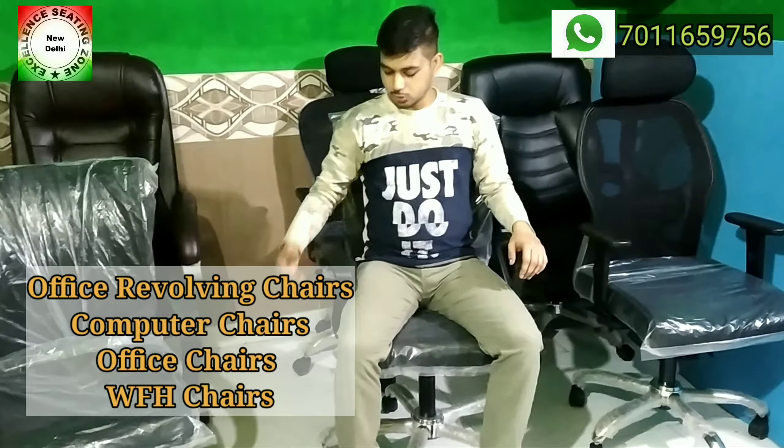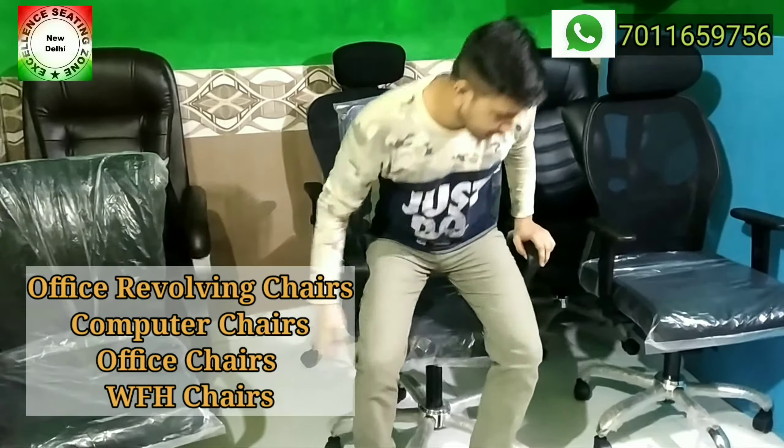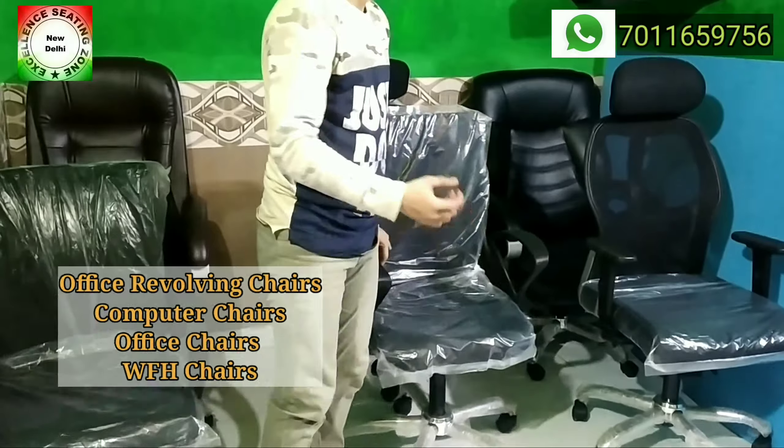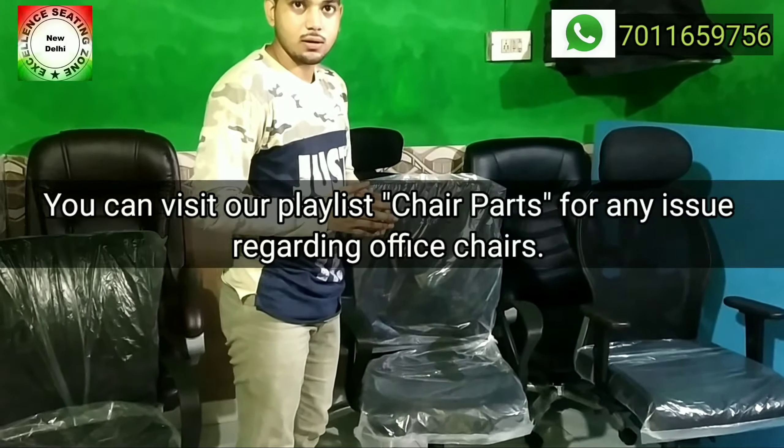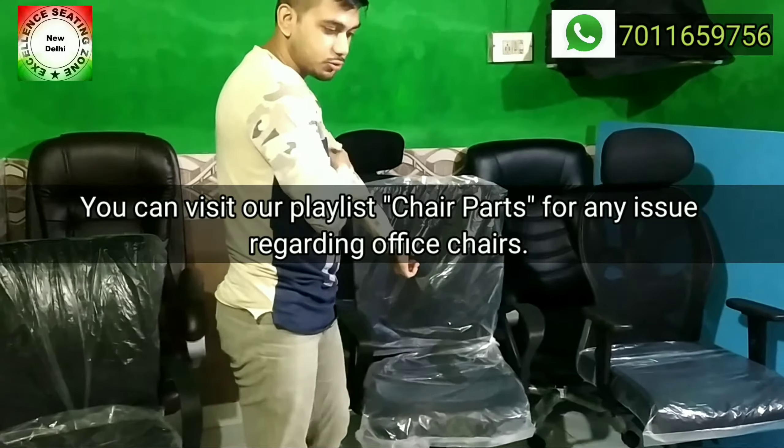Welcome to our channel ESJ Chair Manufacturer. Today we will tell you about a part that is under the chair — we call it the tilt plate. There are mostly 4 to 5 types of tilt plates. So let's see how the tilt plate works.